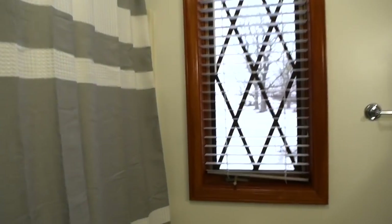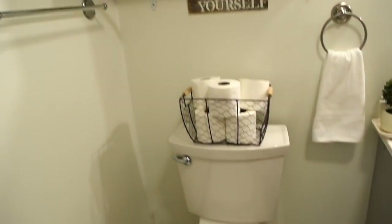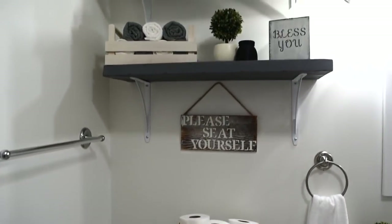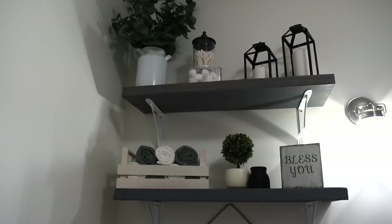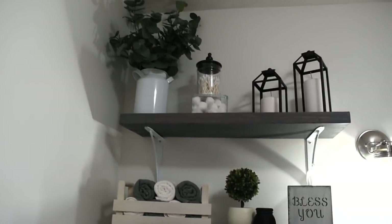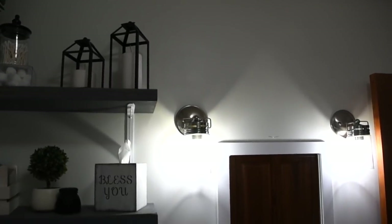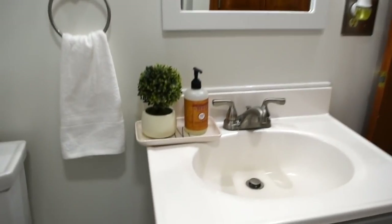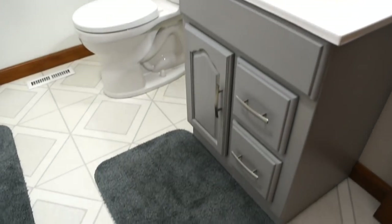Here's a quick outside look to show how much snow we got this week — it was crazy but so pretty! Anyway, this is the final look and everything turned out exactly how I wanted. It looks so farmhouse and flows nicely from the living room and kitchen into the bathroom. I'm going to be adding more touches to the rest of the house too, but this bathroom — I just want to stay in here all the time because it's so pretty now. I hope you enjoyed this video; if you did, please comment, like, and subscribe, and I'll see you in the next one!